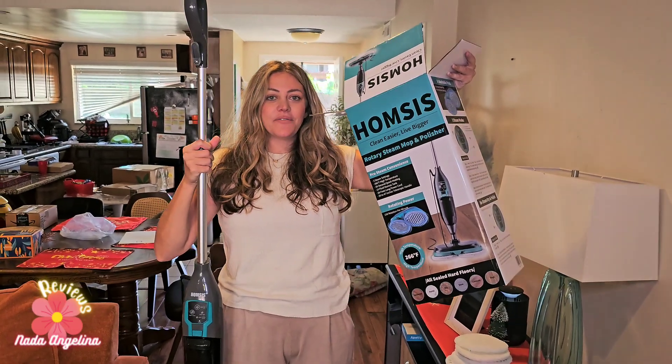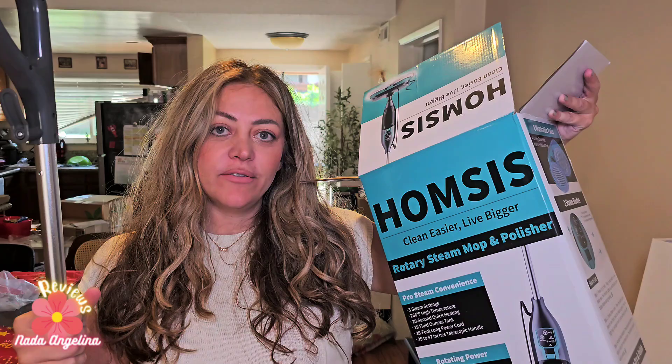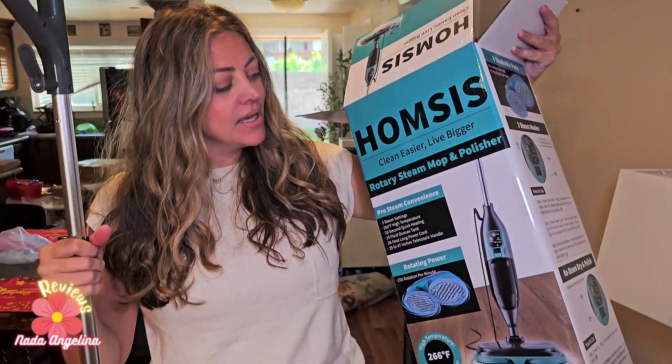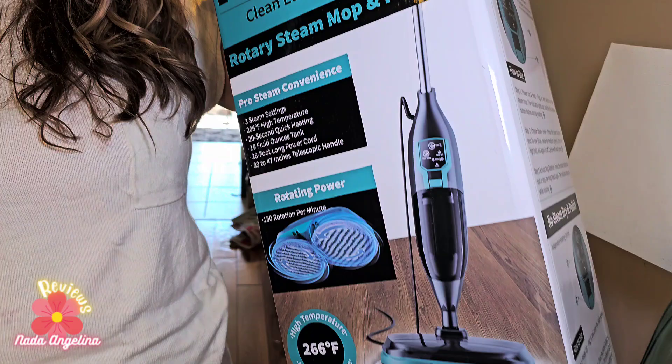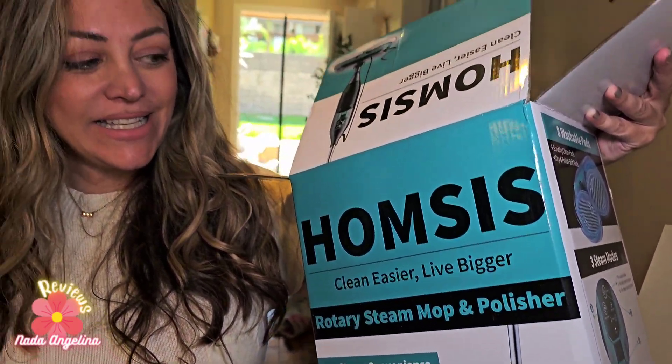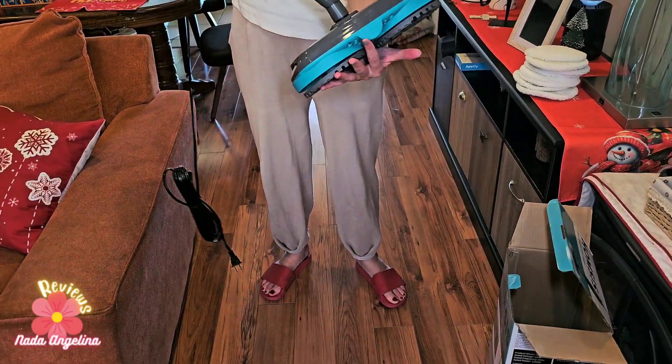Are you looking for a steam mop that can clean your wooden floors? This Humses steam mop — it's a rotary steam mop and polisher — will make cleaning easier and better. So let's explore it. This is the device here.